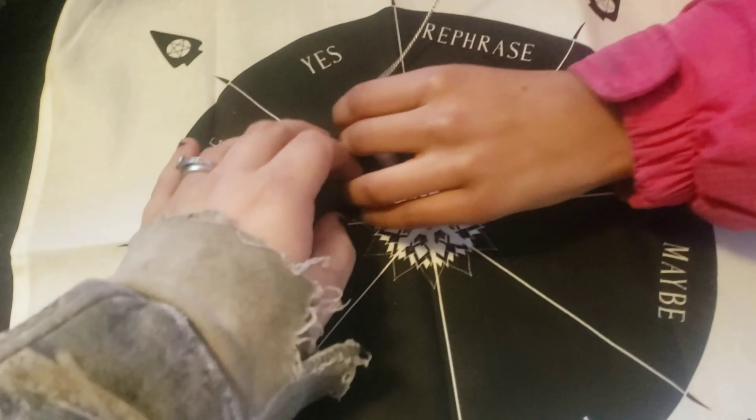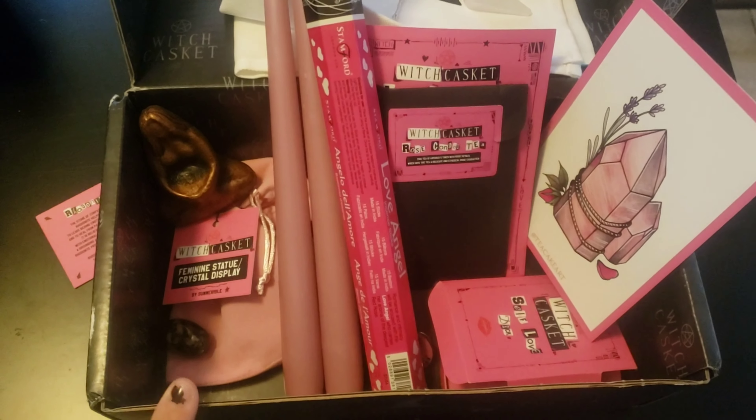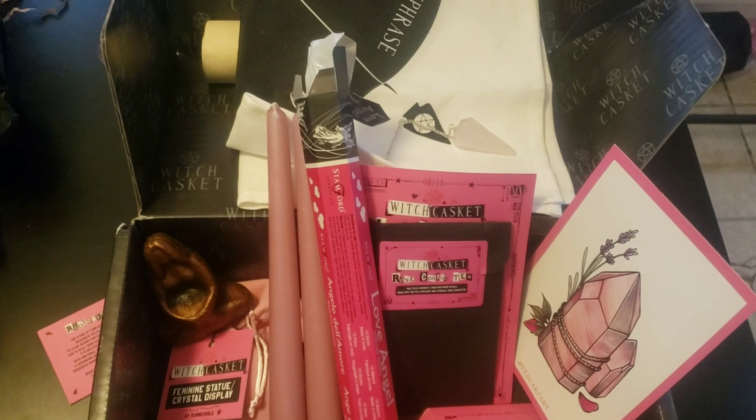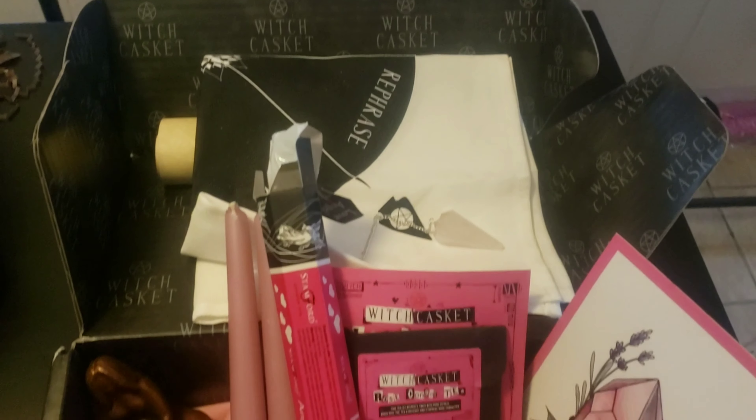That's all the stuff that came in the Witch's Casket. This box is $35 a month — with shipping I pay about $44 or $45 a month. It's a pretty good box and I absolutely love the Witch's Casket. I hope you guys really enjoyed this video. Please press the subscribe button, turn on notifications, and much love and respect — I'll see you in the next video!